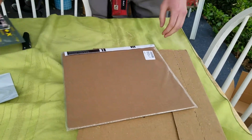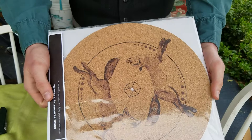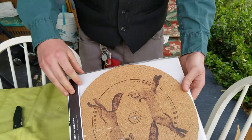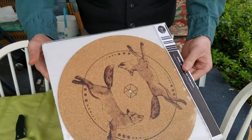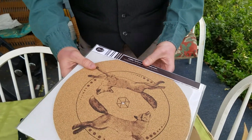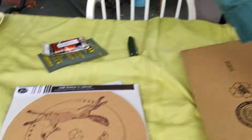But since we have it, might as well show you these as well. This came out of the same box — it's a new platter for my turntable. It has foxes on it, which is my spirit animal, so I thought it was cool.